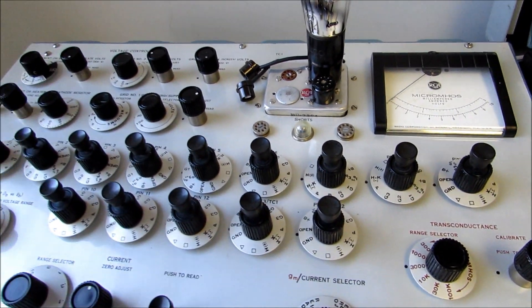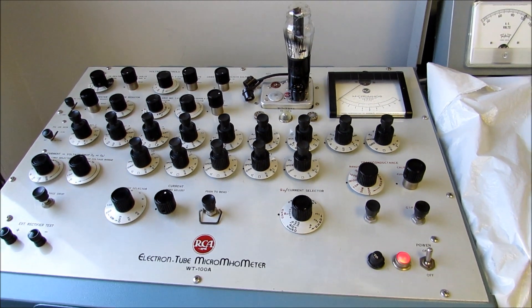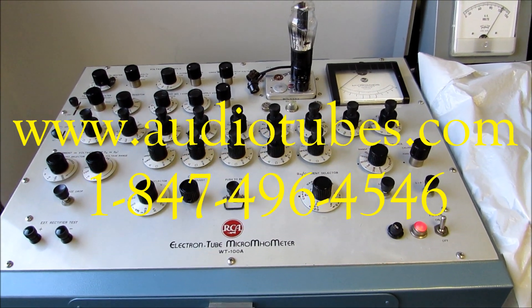Give us a call at 847-496-4546. We'd like to be able to match some tubes for you with extreme precision using the RCA WT100A. Thanks for watching.